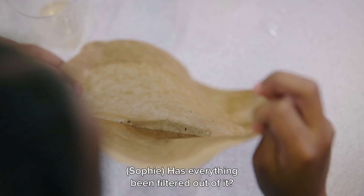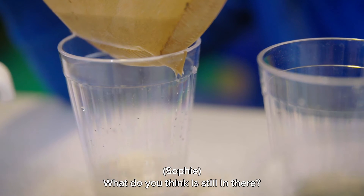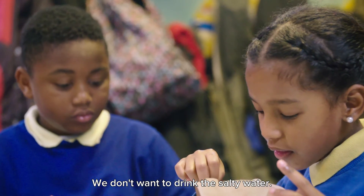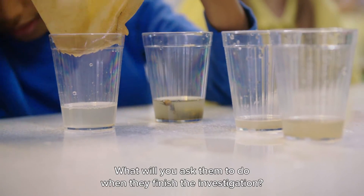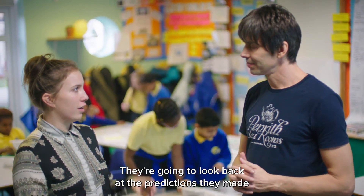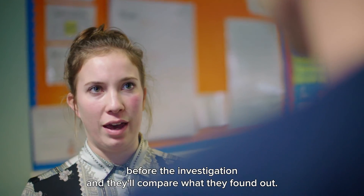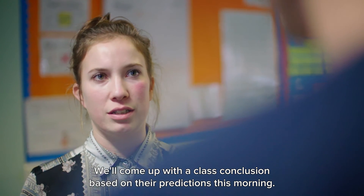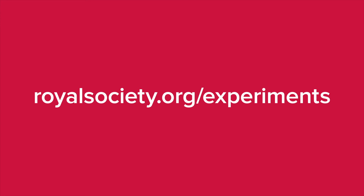Has everything been filtered out of it? No. What do you think is still in there? It's not going to be that clean because it's still got salt in it, and we don't want to drink salty water. When they finish the investigation, we're going to have a class discussion. They'll look back at their predictions made before the investigation and compare what they found to those predictions, then come up with a class conclusion.